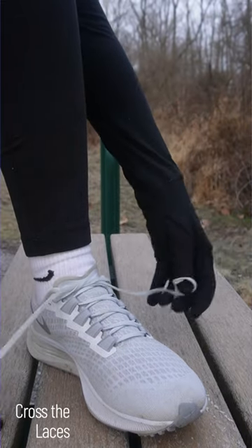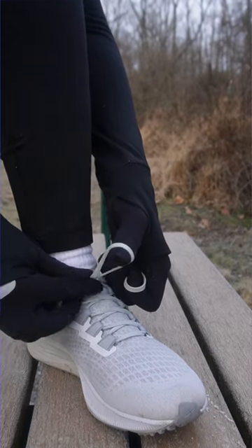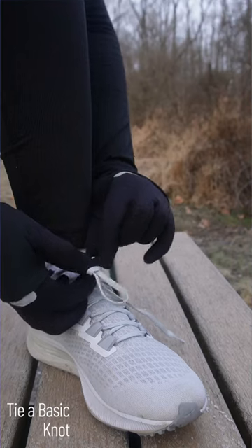Step 3: Tie a basic knot. Tie a basic knot by taking the right lace and pulling it over the X, then tying a simple knot. Make sure the knot is tight but not too tight, as this can also cause pressure points.